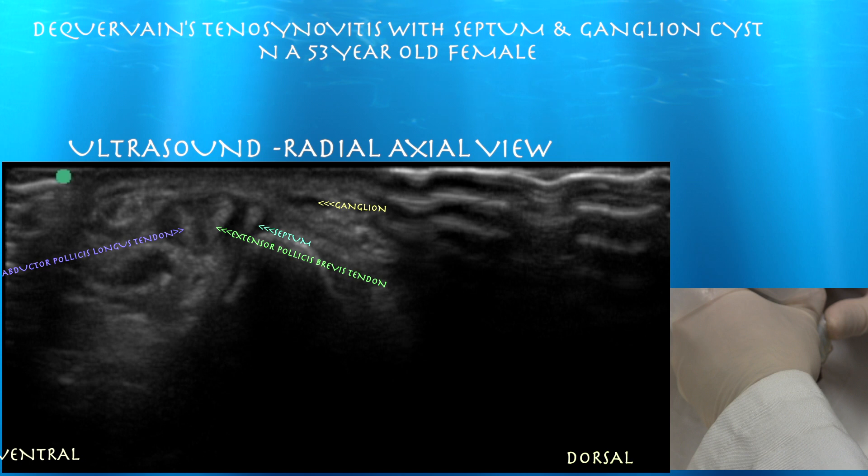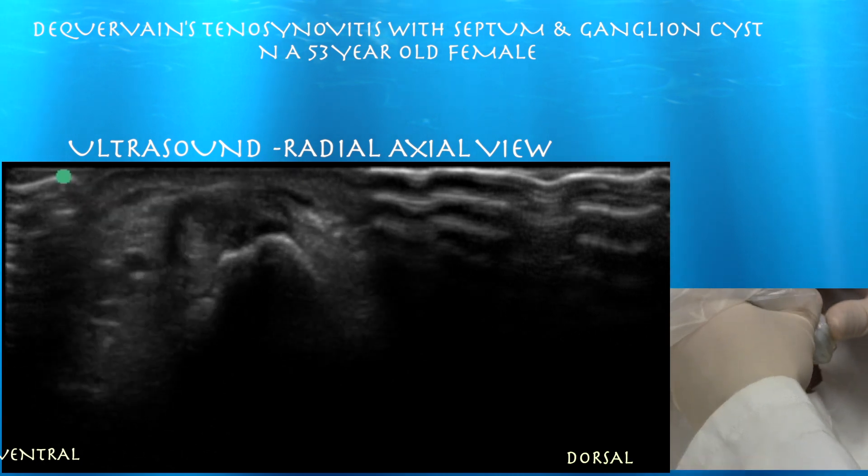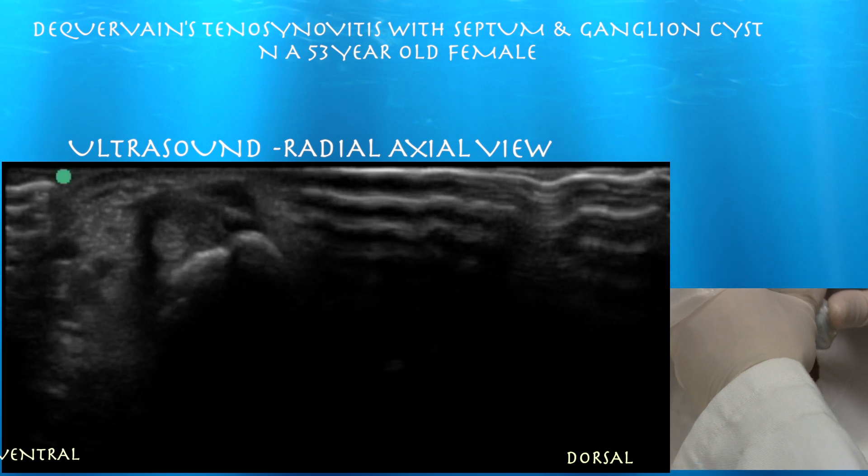Here's a fairly good view of those two tendons right next to each other. You can make out the septum, which is somewhat thick — you may mistake it for a tendon — but it's just part of the septum, which you can sometimes find within this first extensor compartment. You can also sometimes find different slips of the tendons themselves within this first extensor compartment.